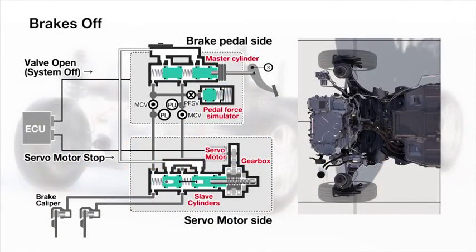A distinctive feature of this new system is that all brake cylinders are operated individually.